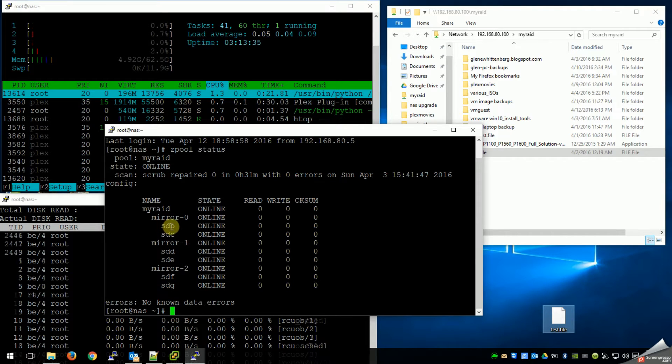Pair one is SDB and C, then D and E is my second mirror, and my third mirror is F and G. You can see it goes zero, one, two instead of one, two, three — but there are my three mirrors. And then I've striped all three mirrors, so it's called a striped mirror, not a mirrored stripe. This allows for better fault tolerance. There's no speed increase or drive capacity change either way, but you do gain better fault tolerance when you do striped mirrors with more drives.